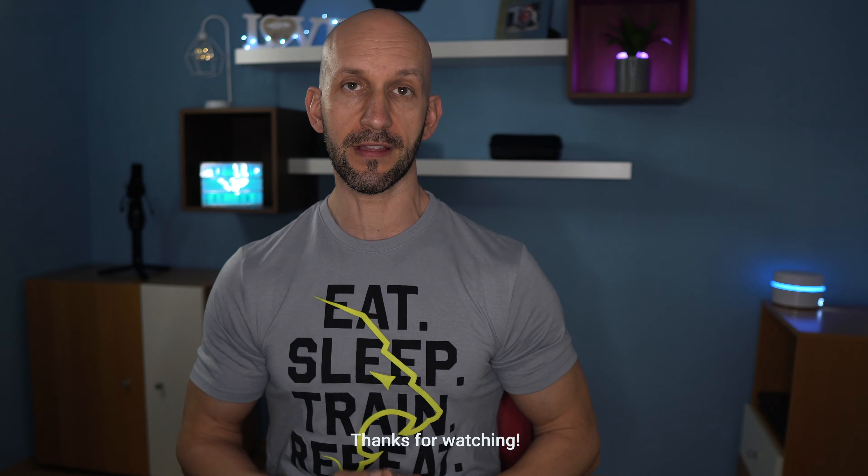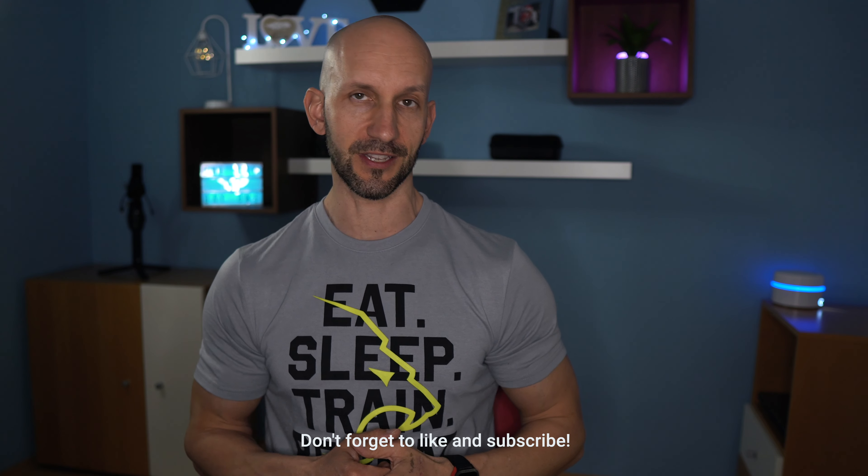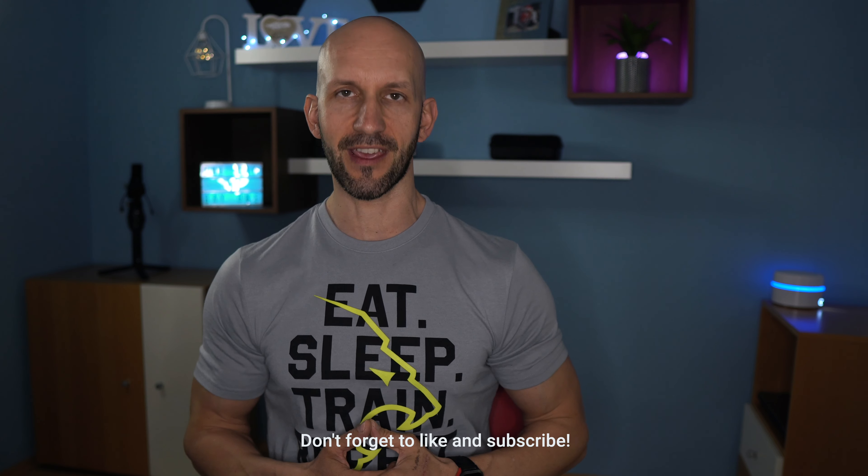So, guys, I hope you had a fantastic day. Thanks for watching. If you liked the video, give it a thumbs up and subscribe for more fresh fitness content. Until next time, take care.